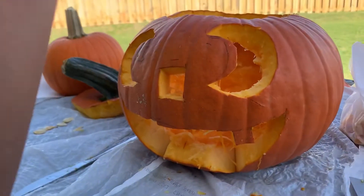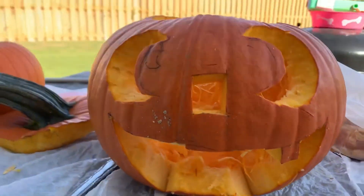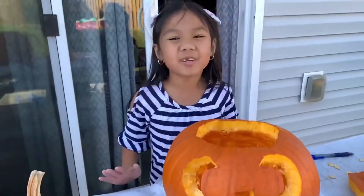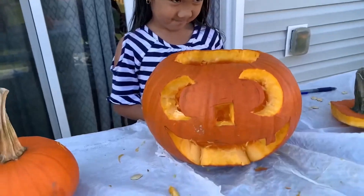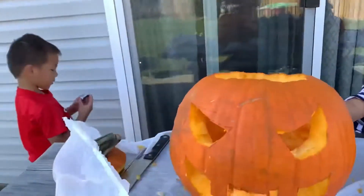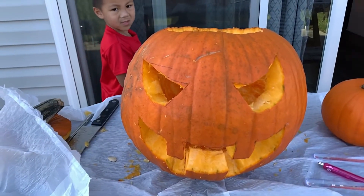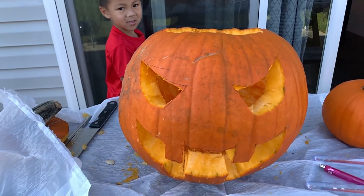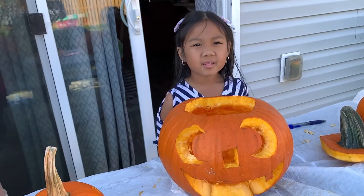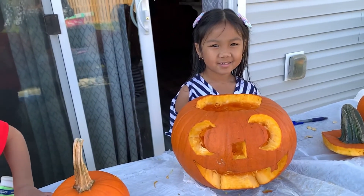So this is my design. And that one. Now we're gonna do Ethan's. So now we're done with our pumpkins. This is Mikaela's. That's Mikaela's design, and these are Ethan's. So we're gonna put the candle at night — it will light up in the dark.